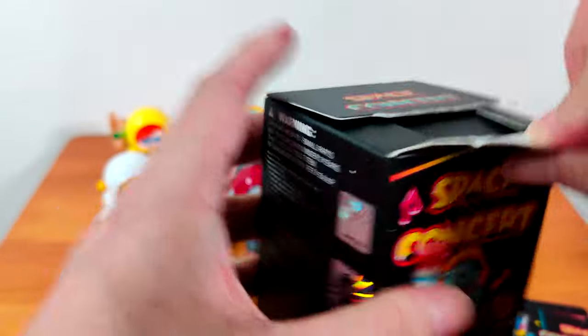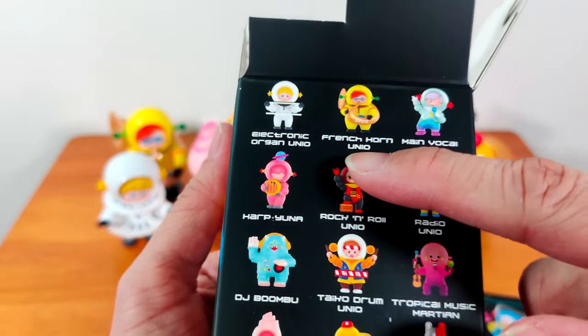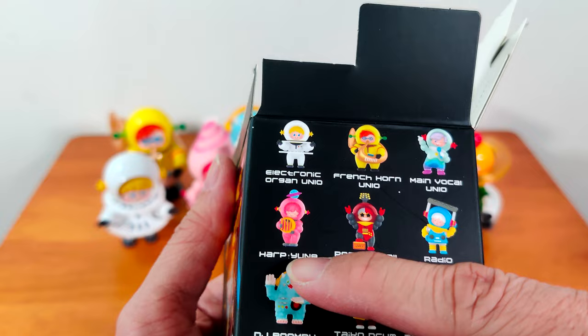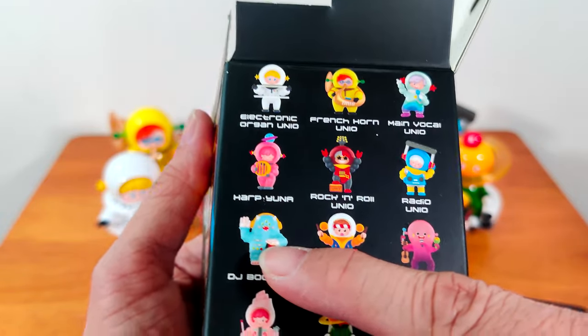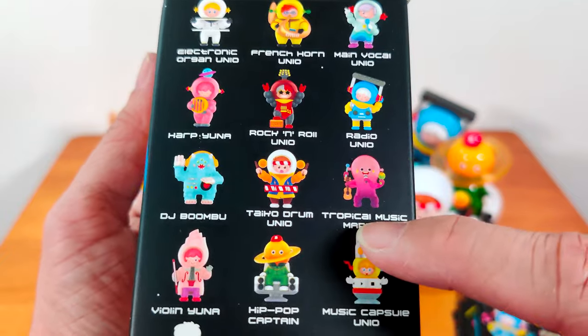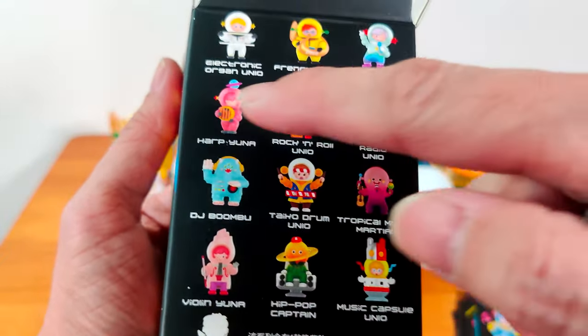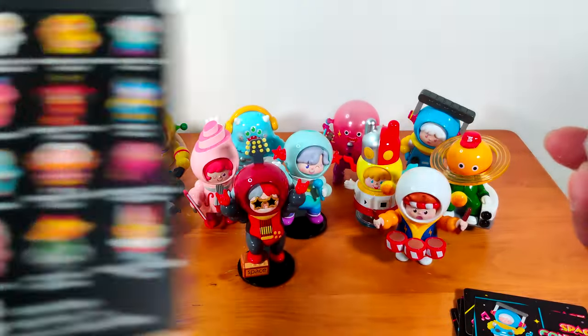Okay, last one! Let me take a look at what I have: I have organ, horn, main vocal — I don't have Harp Yuna yet — rock and roll is here, radio, DJ, taiko, tropical martian, violin, hip-hop. So we're either going to get Harp Yuna or a secret — which I have no idea what it is!